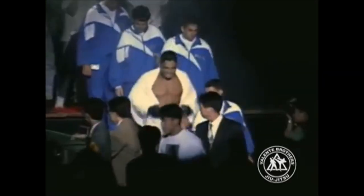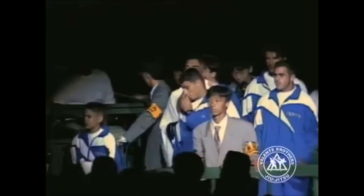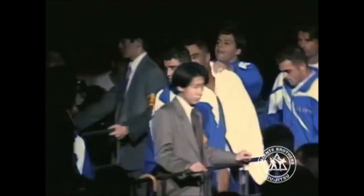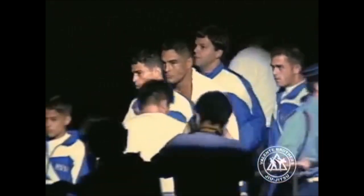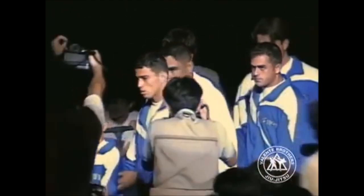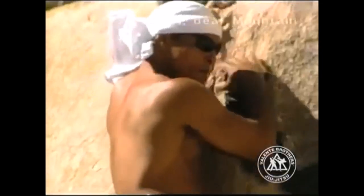Hi, this is Shadi and today I'm gonna be taking on and discussing Hickson Gracie. He is arguably my favorite Gracie family member and he is simply one of the best in showing how the basics can go really far and how the most simple things can be the best things. Simplicity is the true form of sophistication and I do agree with that.